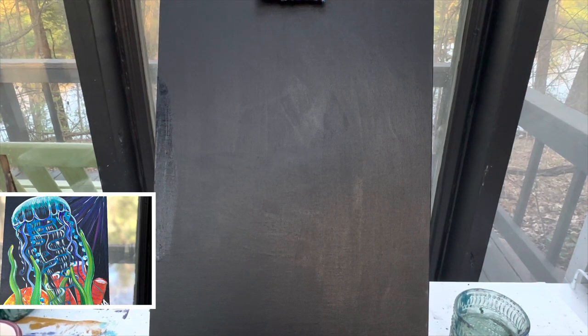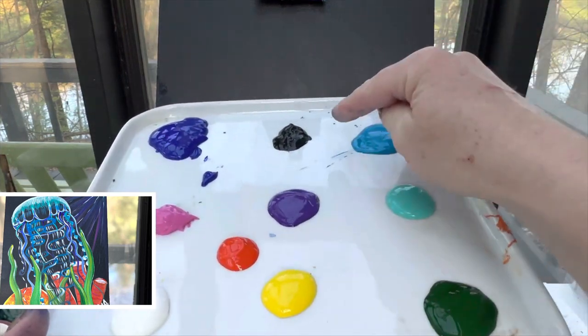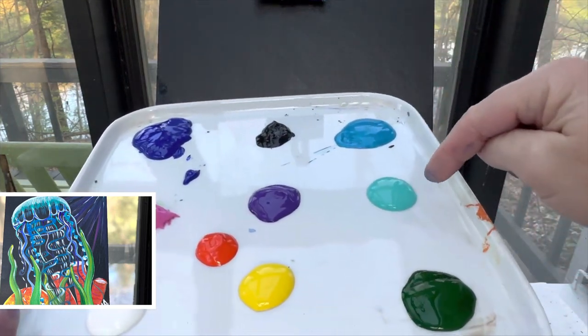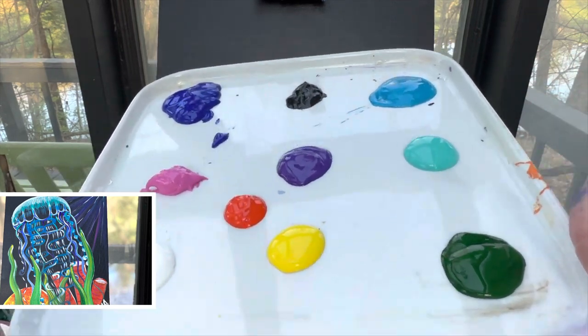Welcome back painting friends. Today we are going to paint a jellyfish. There's a lot of colors for this one. You're going to need blue, black, a light blue, teal, purple, pink, orange, yellow, white, and green.